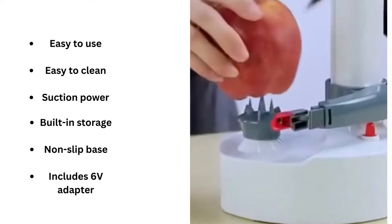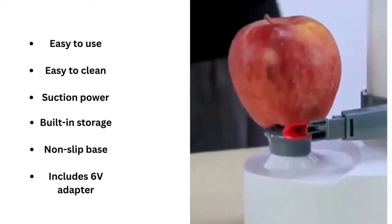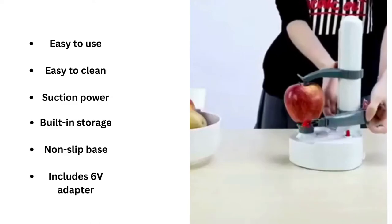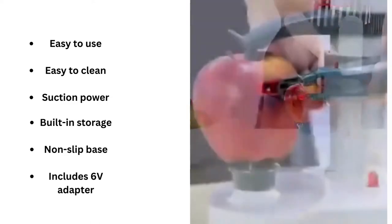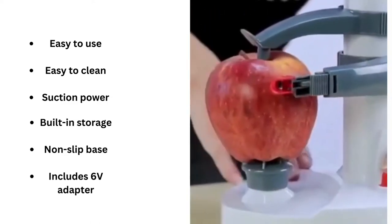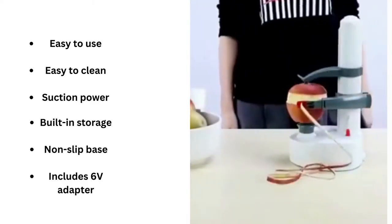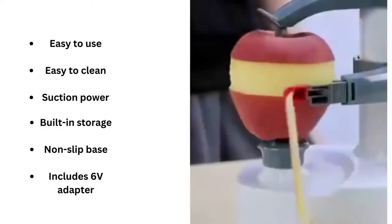Starfret Electric Rotato Peeler is not just for potatoes. It can be used for cucumbers, zucchinis, eggplant, sweet potatoes, lemons, limes, radishes, kiwis, peaches, pears, apples, vegetables, beets, tomatoes, turnips, and onions.